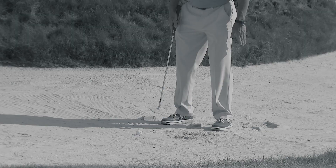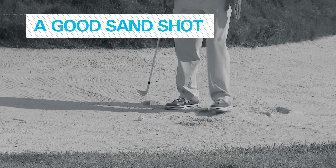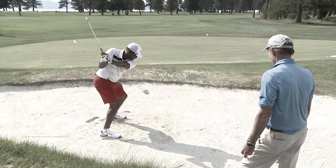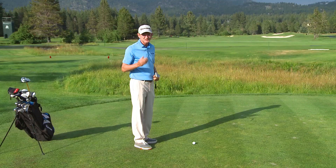The big key for Joe Carter was putting the ball more forward in his stance and taking the golf club out more along the line of his shoulders. I got him to swing the club with his hands and arms down. The bottom of the club hit the sand, he made the proper sound, and he started hitting some great sand shots. I just went through a quick fix with Hank Haney. If you want to learn more, check us out below.